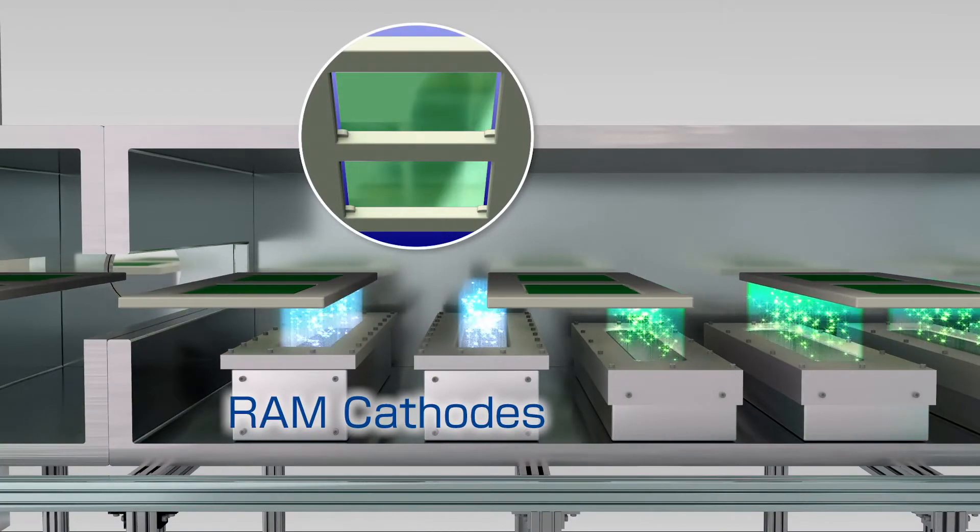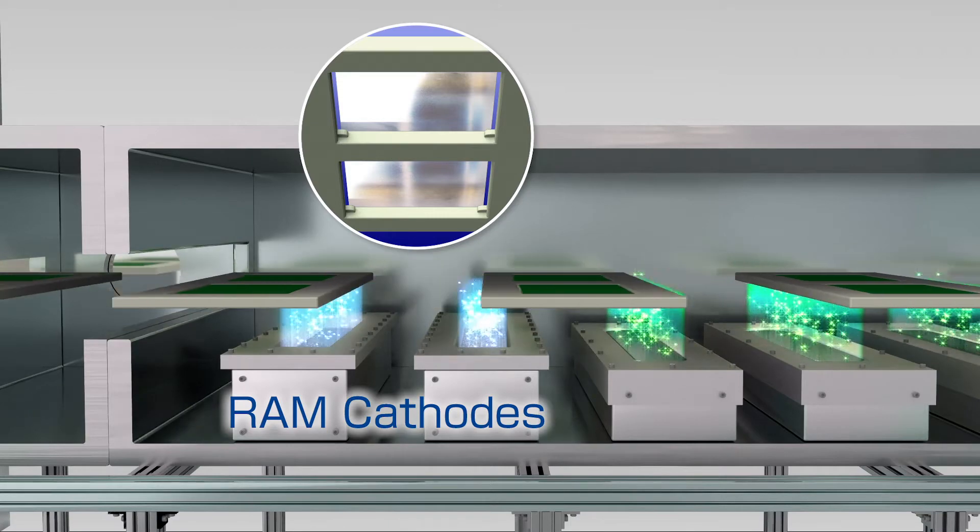The Ram cathodes are used for low-damage sputtering deposition so that the base layer will not be damaged. As a result, a transparent electrode layer is formed on any readily damaged film.